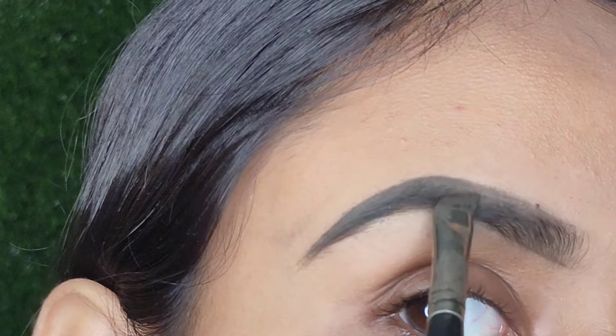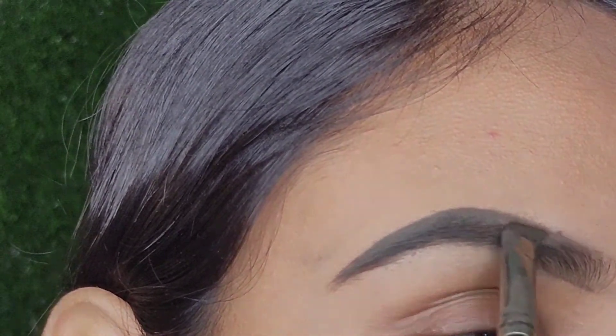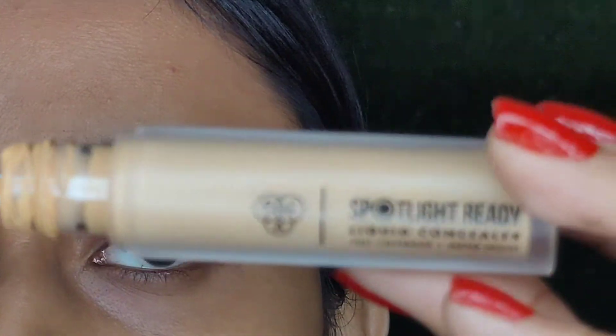Now take any deep brown eyeshadow and dab it with the help of your brush. Do this step only if you're using an eyebrow pomade. You can avoid this part if you're using a pencil.